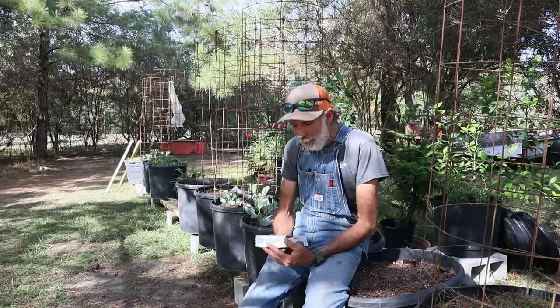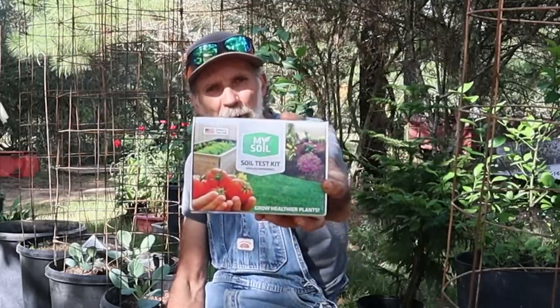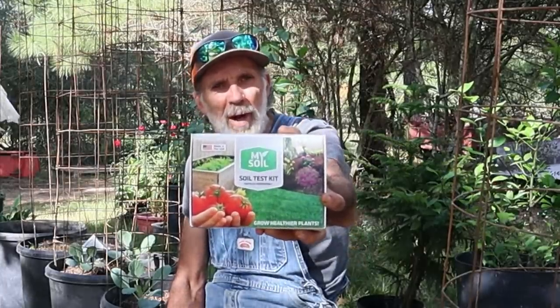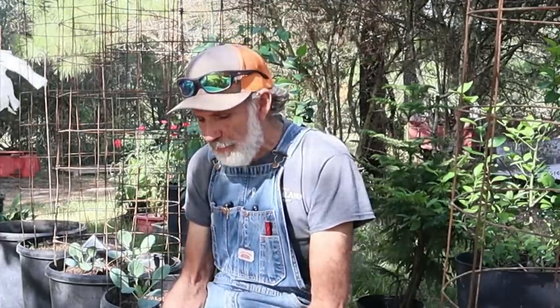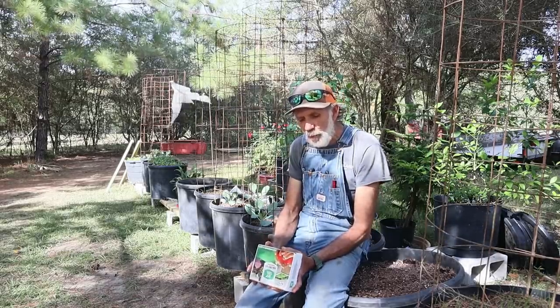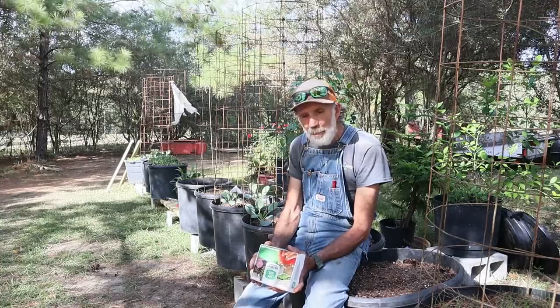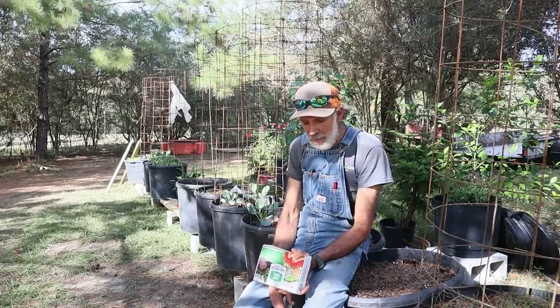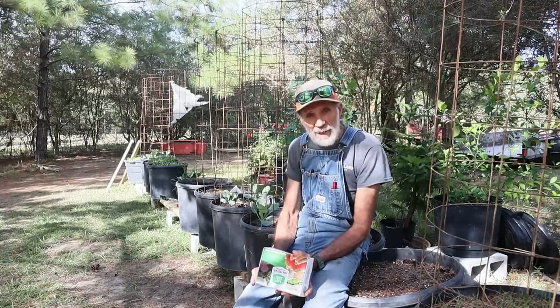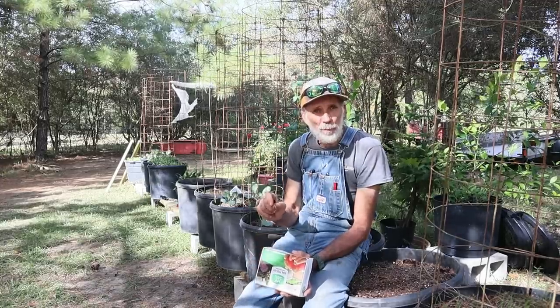We made it over to Pecan Grove. This is the soil test kit — it's called 'My Soil' from Grower Solutions. It says here it's ideal for lawns and turfs, ornamental landscapes, organic gardening, compost and bulk mixes, soilless media, trees and shrubs, as well as food plots.